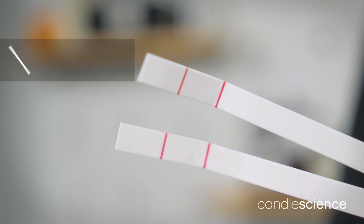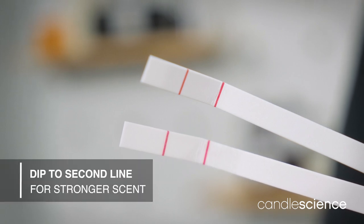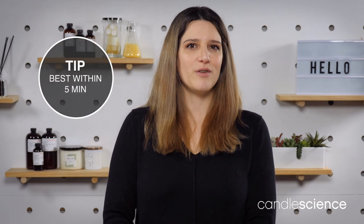If you want to test how fragrances would smell when blended, use two blotter strips. For a 50-50 mix, dip both blotter strips to the first line and hold them together while evaluating the scents. To represent a particular scent more strongly, dip that fragrance up to the second line. For the best representation of your fragrance blend, we recommend using the strips the same day, as the fragrances can shift a bit over time.